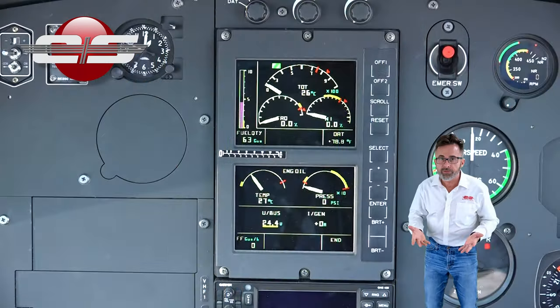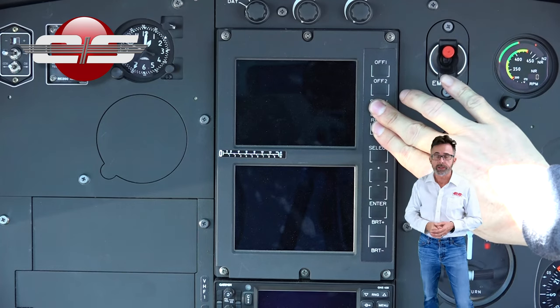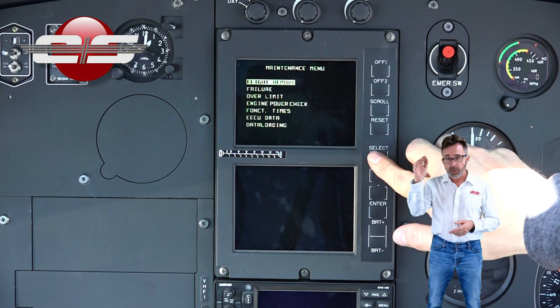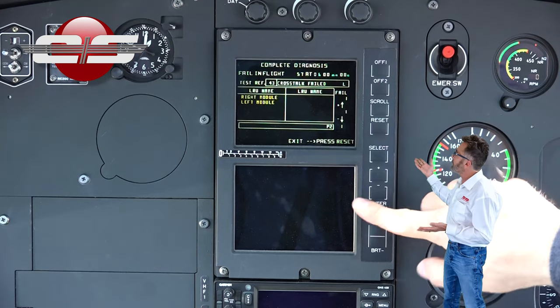Obviously, we need to go in and see what that failure is. So we'll turn off both screens, turn them both back on, and then hit and hold scroll reset. We'll hit the select push button until we get down to failure, then hit enter. And then you're going to hit enter again and you're going to come up with the failure.